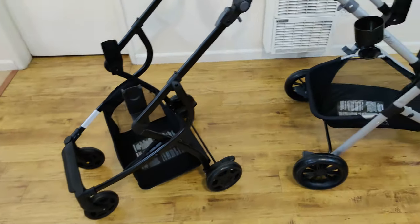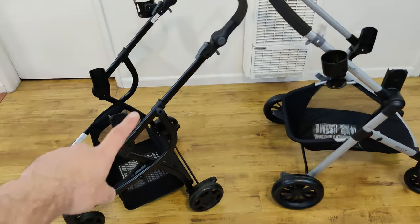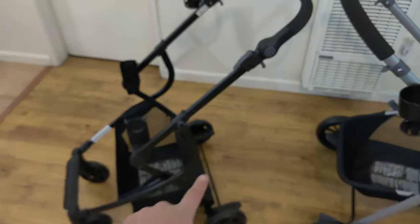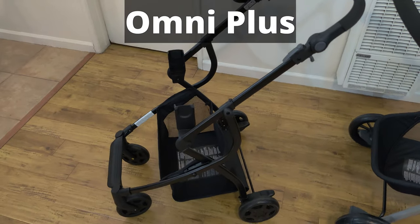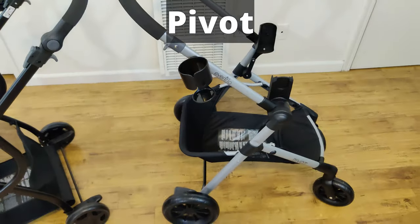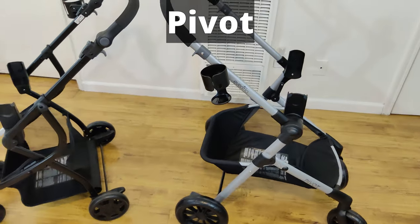The frames of these two systems are a little bit different. The Omni Plus has a sort of a dated look compared to the Pivot, which has a simpler, more modern looking frame.